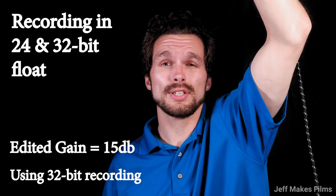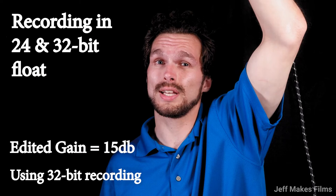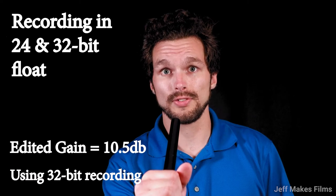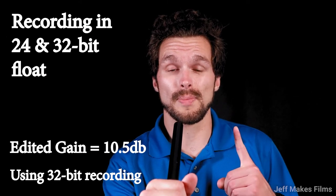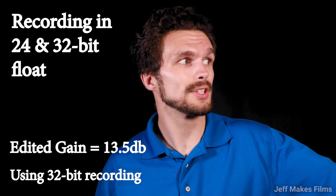Let's do a sound test. Right now, the Deity S-Mic 2 is right above my head. I'm going to keep talking about how great this microphone is — I use it on literally every single film gig. Now the microphone is right in front of my lips; I'm speaking directly into it, straight forward, head on. How does the audio quality sound? Is there a big difference from when the microphone was right above my head compared to now? I am now speaking to the camera with the microphone to the side of me.